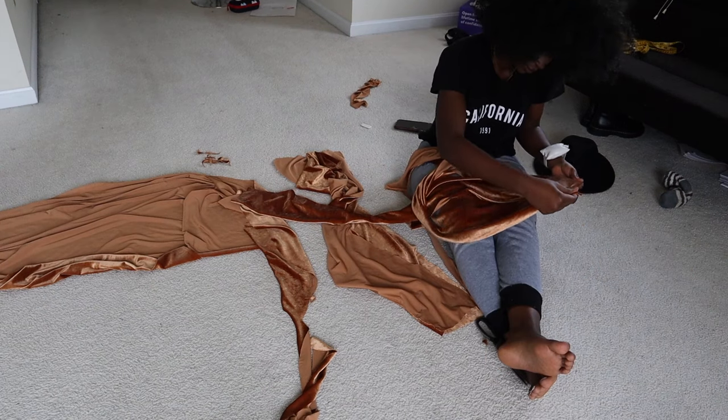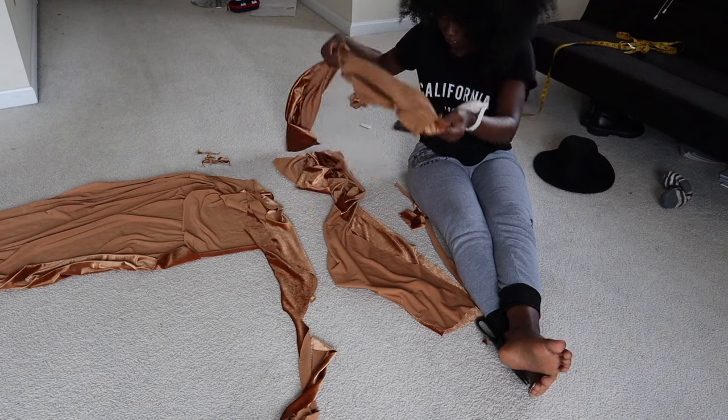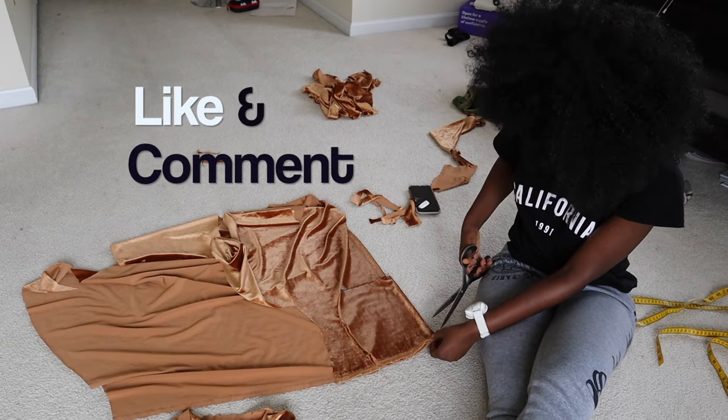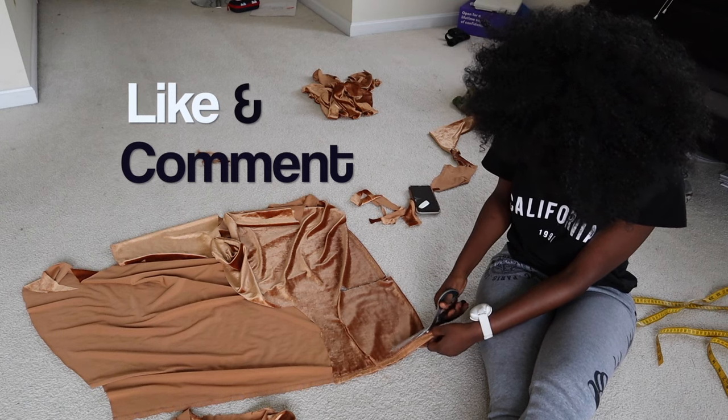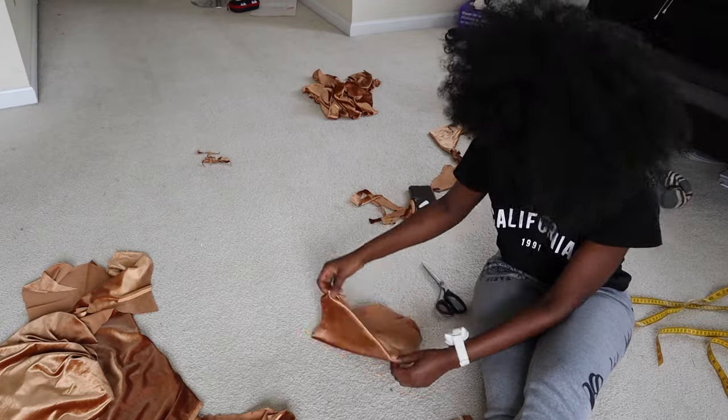Make sure you like this video and comment down below with any questions. Let me know if you enjoy watching! This piece is actually a top I made to go with the pants, so let me know if you want to see that video too and I will post it.